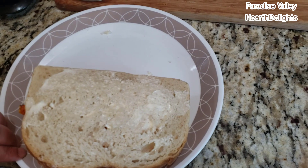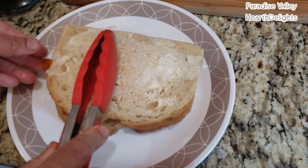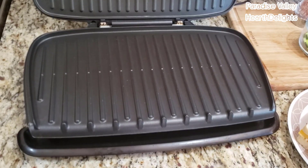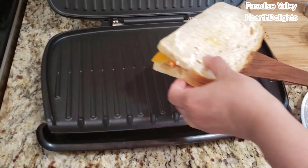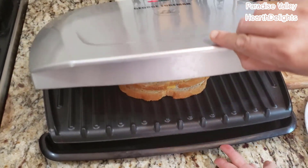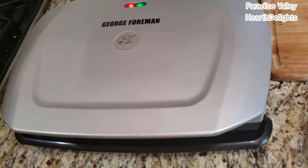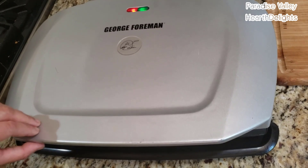I'm going to put it back on and place this on my preheated electric grill right now. My grill is nice and hot. I'm going to pick up my sandwich buttered side down. Give it about four to five minutes. You can hear that lovely sizzling which tells me that my sandwich is ready.